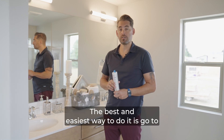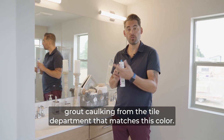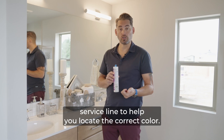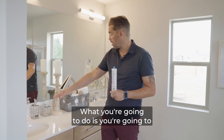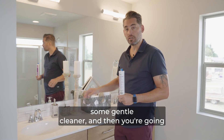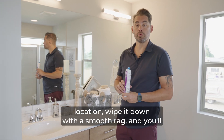The best and easiest way to fix it is to go to your local home improvement store and grab some grout caulking from the tile department that matches this color. You can find the color in your homeowner paperwork or contact our customer service line to help you locate the correct color. Grab that at your Home Depot along with some razor knives and a couple of rags. You're going to cut the existing grout caulking all the way out with a razor blade, clean it off with some gentle cleaner, reapply the grout caulking to that location, wipe it down with a smooth rag, and you'll be good to go.